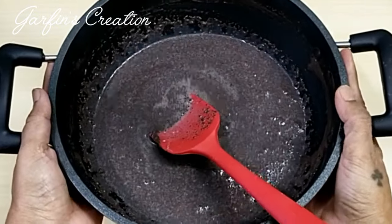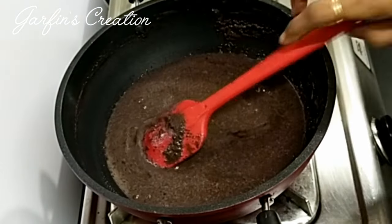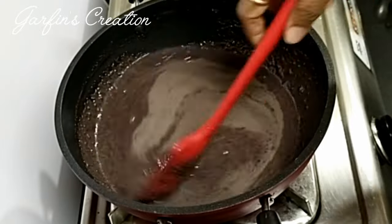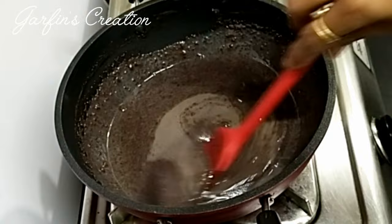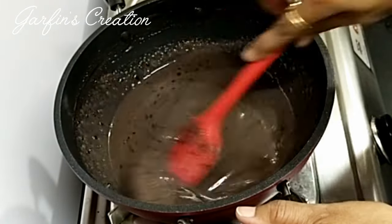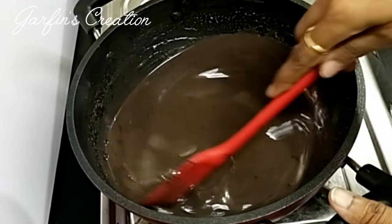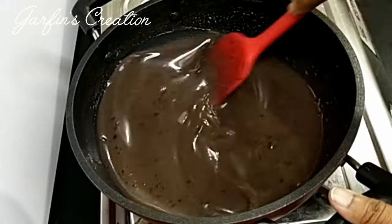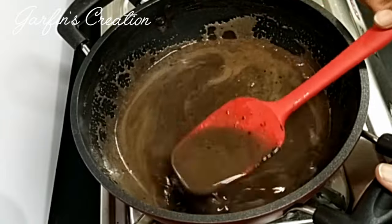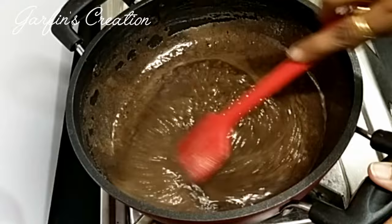Now we'll place this on a gas stove. I've kept the flame on medium and we'll need to stir this continuously. The total stirring time will be around 15 to 20 minutes. As you keep stirring, the cocoa powder will get completely dissolved and the sugar will melt. Do keep scraping the sides and the bottom too, as this can stick easily. Now slowly the mixture starts to boil, it starts bubbling, the sugar is melted, and the mixture will start thickening up.